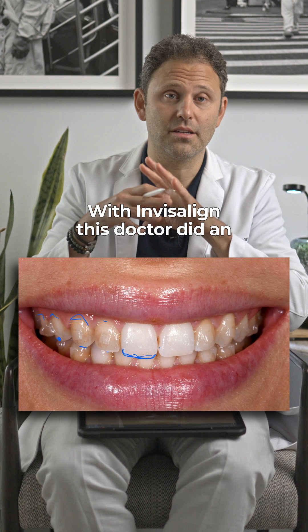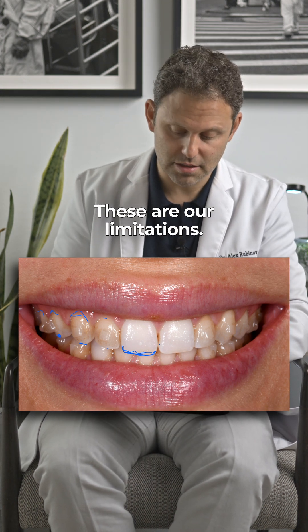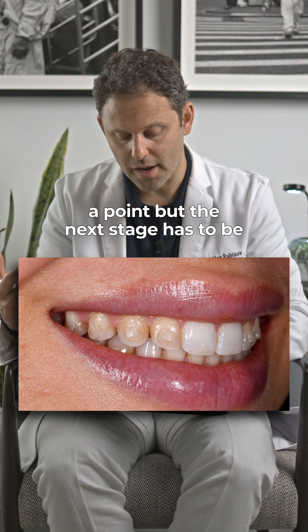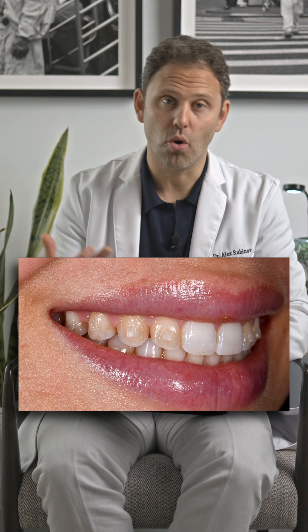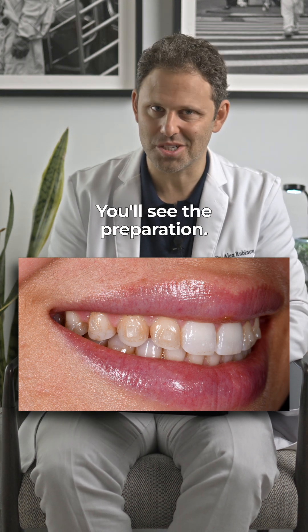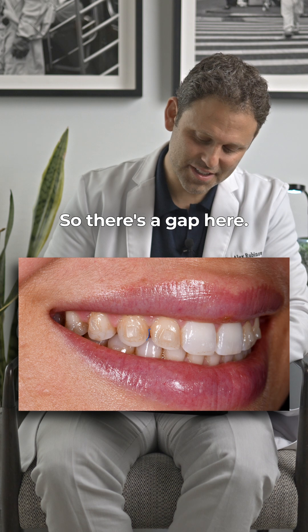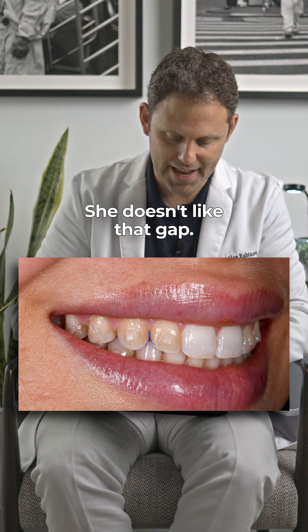With Invisalign, this doctor did an amazing job. These are our limitations. This will bring us to a point, but the next stage has to be something more invasive. You'll see the preparation. There's a gap here. Invisalign was completed perfectly, but she doesn't like that gap.